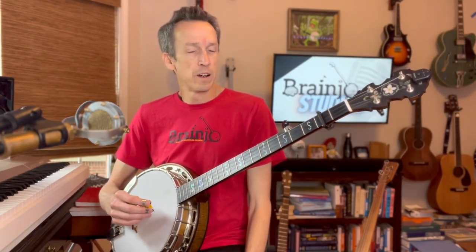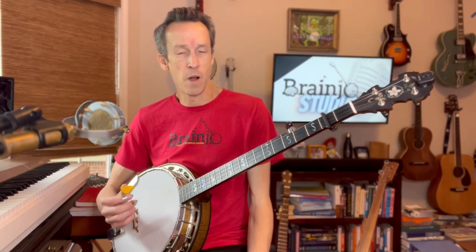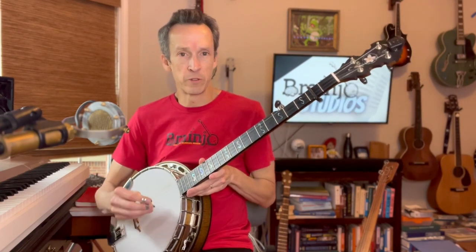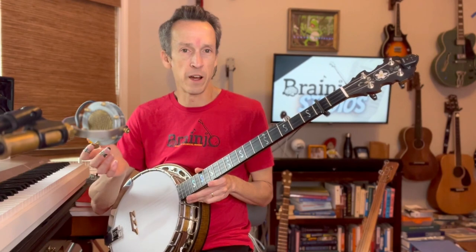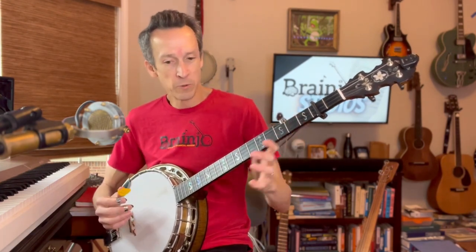I recently posted a tutorial for Wagon Wheel in clawhammer style, and after doing so, received multiple requests to do the same thing for fingerstyle. So here we are — we're going to learn Wagon Wheel.